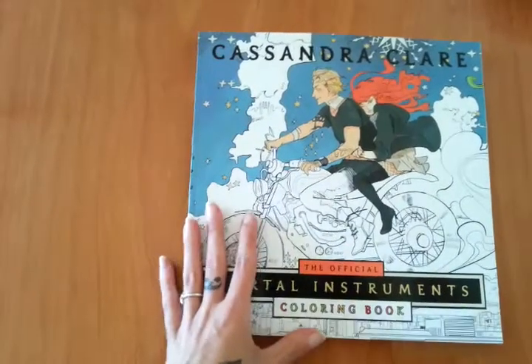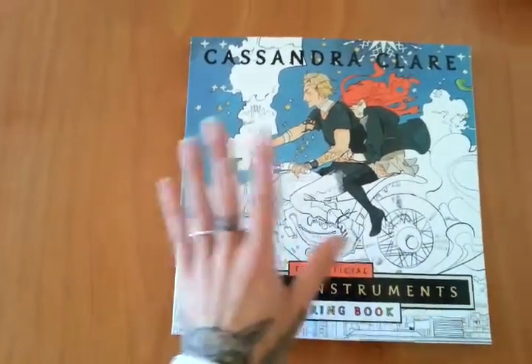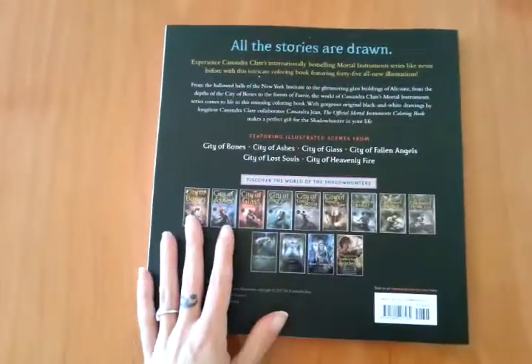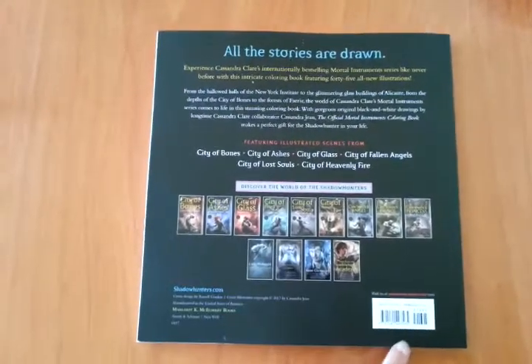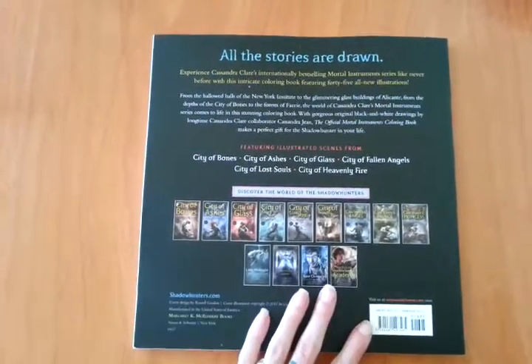I'm going to show it to you so you can have your very own opinion. This is the front cover obviously, that's the back cover. There's a lot of information about the series of the Shadowhunters world. And the price is like $17.